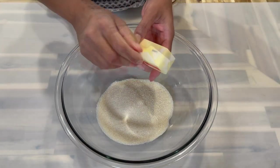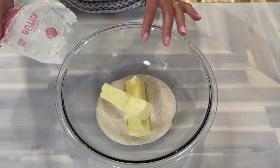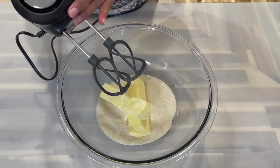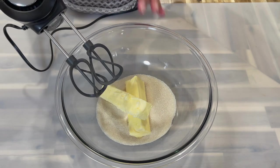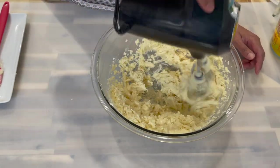Remember to use room temperature ingredients. This amount will yield one nine-inch cake. I'll be using a hand mixer today, but if you're using a stand mixer or doing this by hand, follow the same steps. Cream the butter and sugar for about eight to ten minutes.